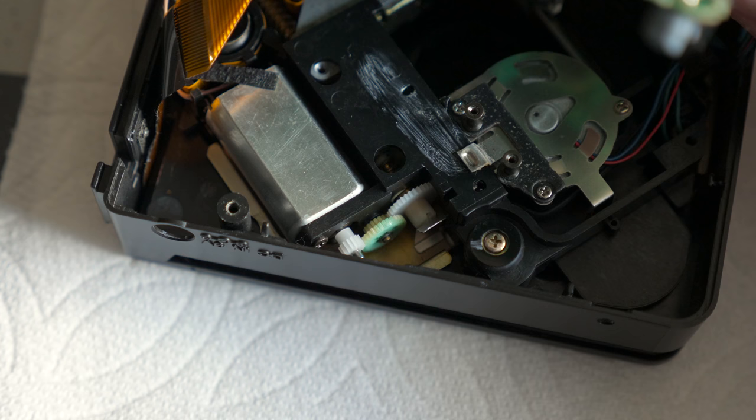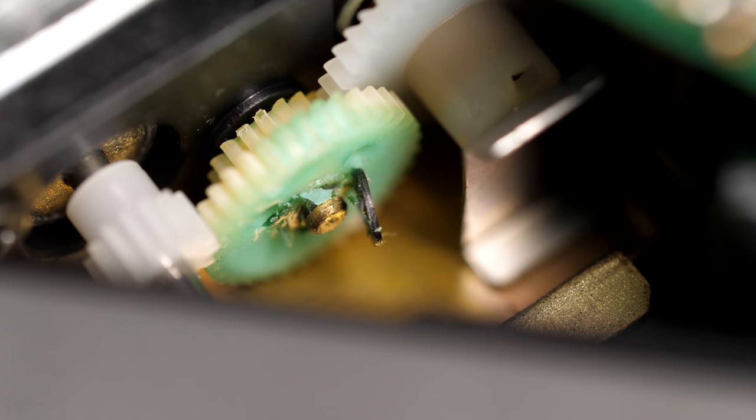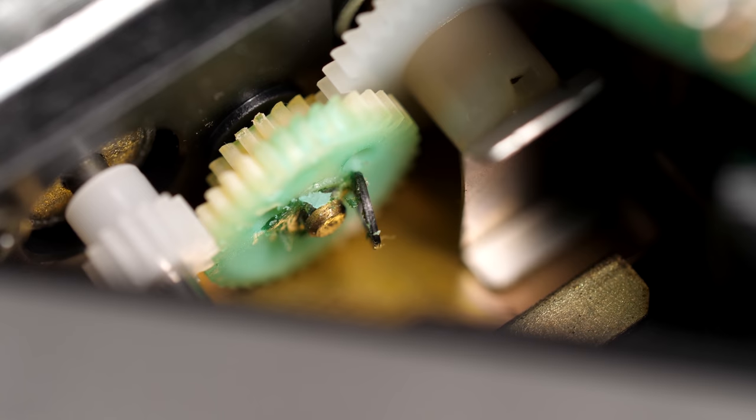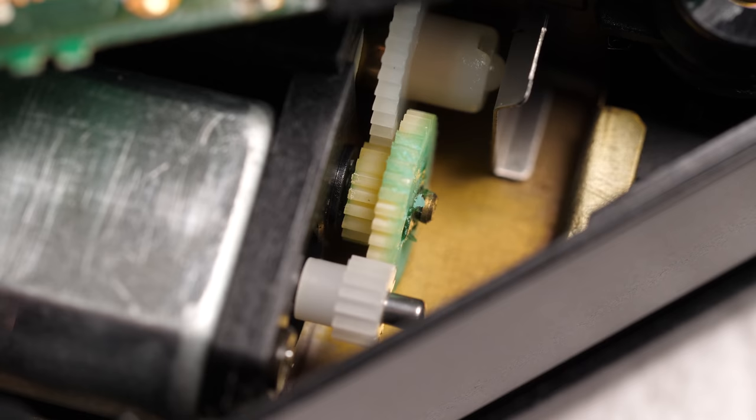And this is the culprit: the middle gear in the laser sled assembly. It helps provide a reduction so the electric motor can precisely move the laser across the disc's surface. The problem is that the lubrication used on it has turned sticky over time. You can see how the C-clip I popped free is still clinging to the end of the post — it not only prevents the gear from turning, but renders it much weaker.